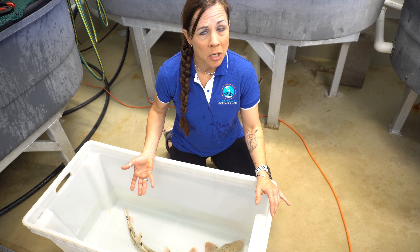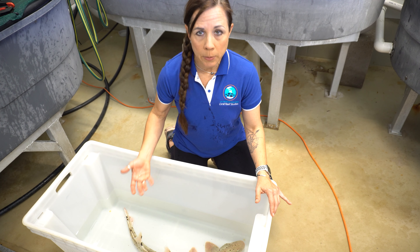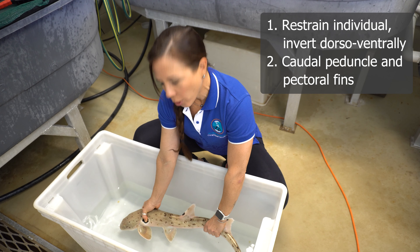Now, this species is known to not undergo tonic immobility, but we're going to do this procedure regardless. We're going to place one hand at the caudal peduncle and the other hand just above the pectoral fins.